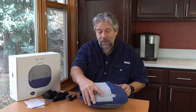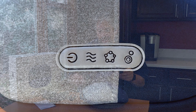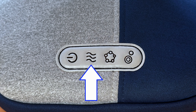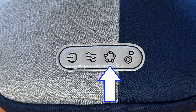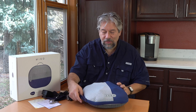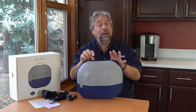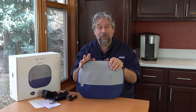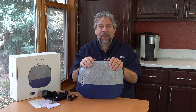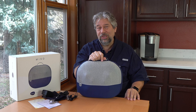Let me show you this control strip. As it says in the documentation, it is power, heat, mode, and speed. There are a lot of ways you can use this. And because this is portable and wireless — and that wireless is huge if you've looked at any massage pillows before — almost all of them have to be plugged in and have a wire. This is completely wireless once it's charged.